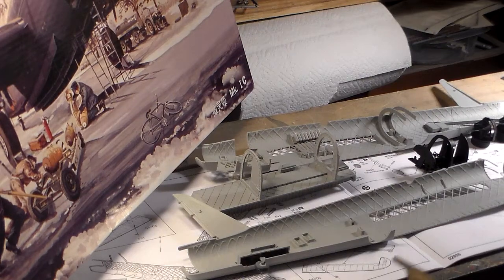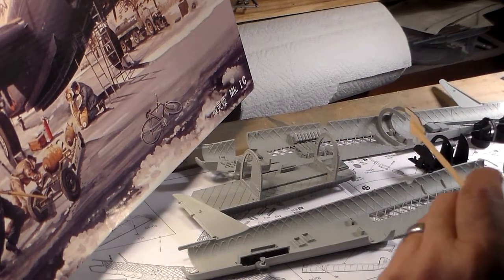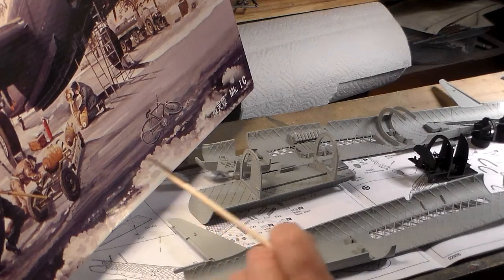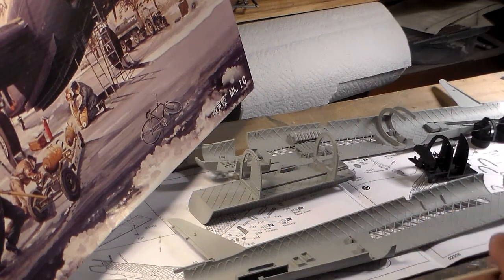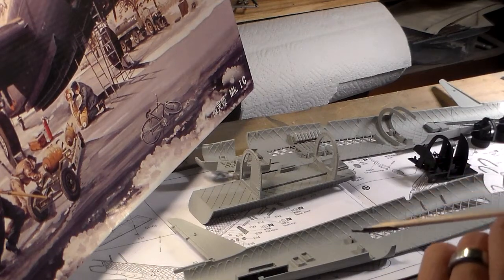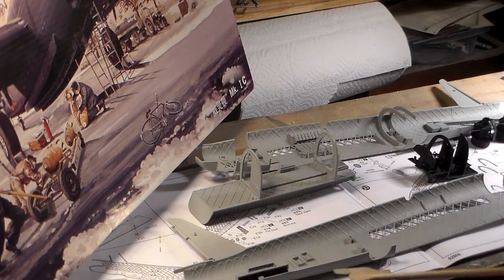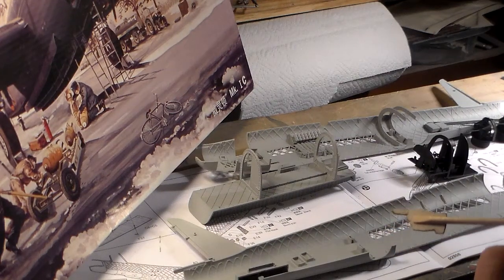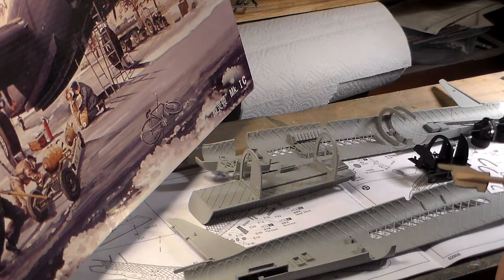The Wellington bombers were well worth their weight in gold. They first flew in 1938 and remained in service all the way to the end of the war. She was nicknamed 'Wimpy.' The wingspan was 86 feet and she could carry a crew of about six to eight men. This is probably the biggest bomber kit I've ever built, except for my card model which is 1/33 scale - very big and huge - hanging overhead.